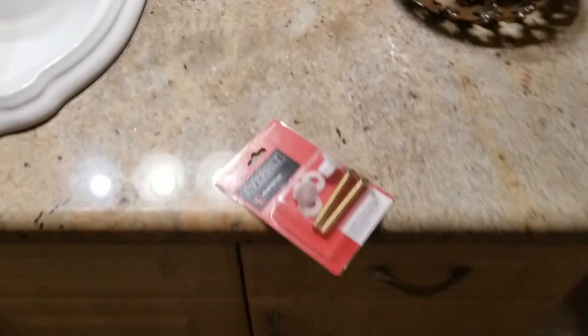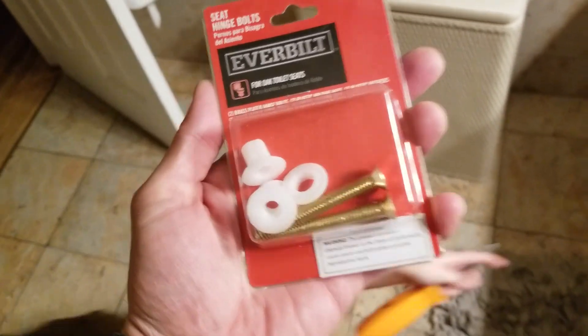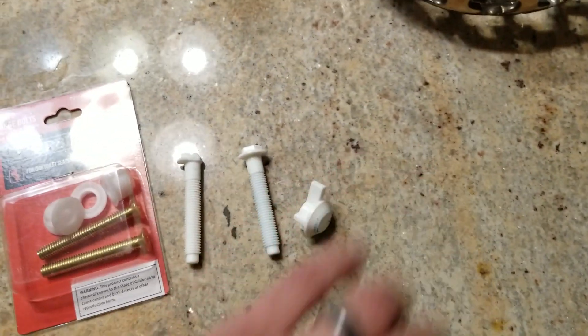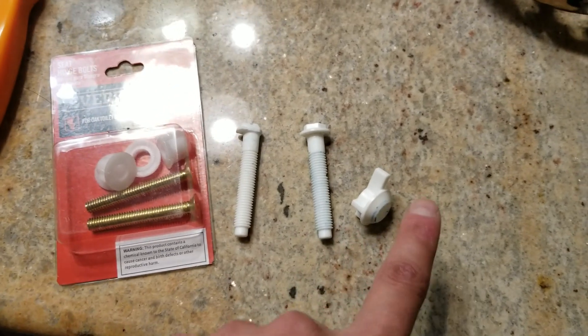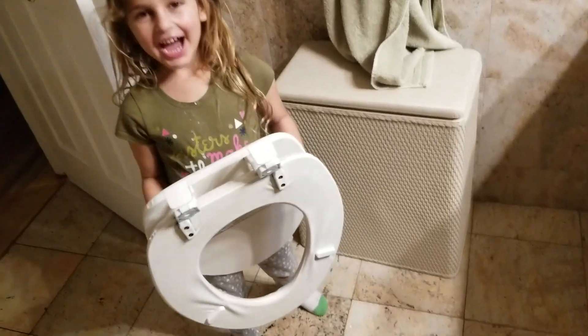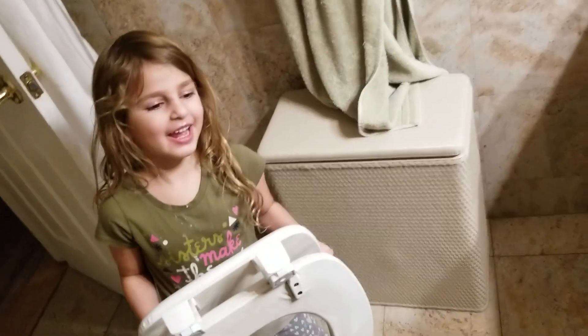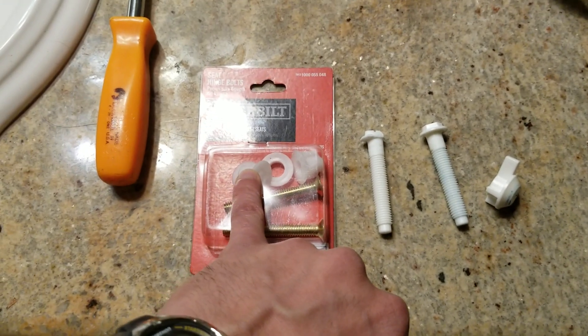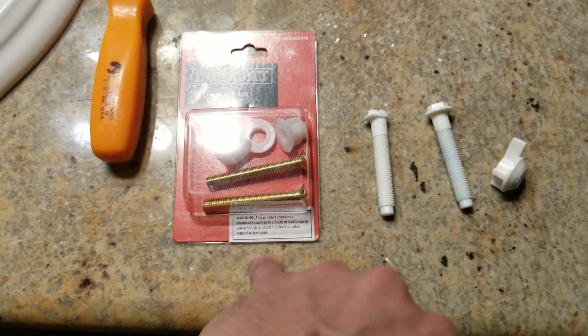I went to the local hardware store — Home Depot — and this time I decided to buy metal bolts instead of plastic ones. These little pieces are still plastic, but hopefully the metal bolts will keep it in place and not break. I'm glad mommy cleaned it out before we touched it!